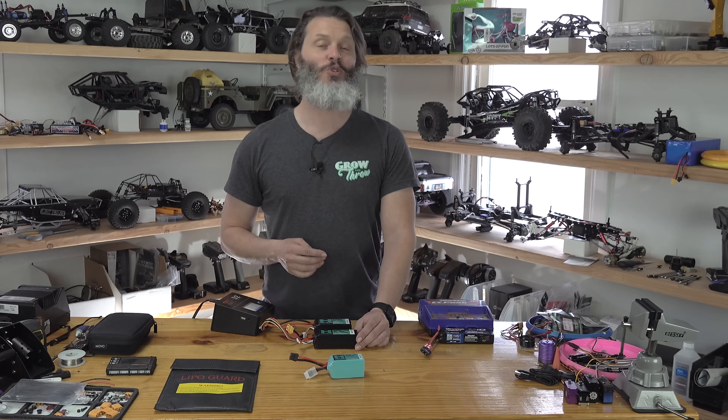A 2C charge rate takes only 30 minutes. If a pack supports a 4C charge rate, that's 4 times 3 equals 12 amps, and it charges in only 15 minutes — one quarter of an hour. When you double the C rate of charge, you halve the time: 1 hour for 1C, half an hour for 2C, 15 minutes for 4C, and for 5C it only takes 12 minutes. Many high-capacity, low-resistance graphene packs allow a 5C charge rate.